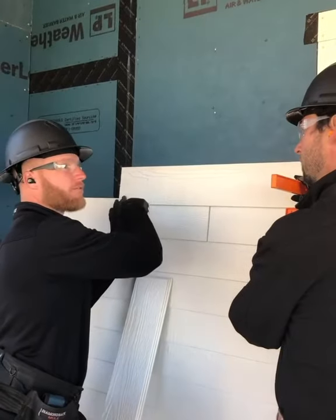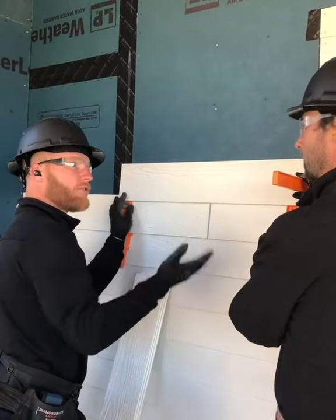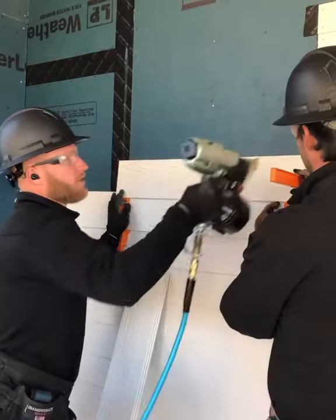I like to leave the factory edge at my butt joint, since I usually leave it open with some hand flash. Just a nice little tip.